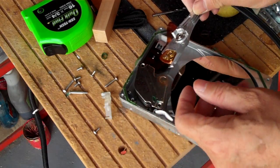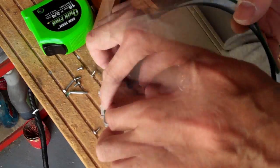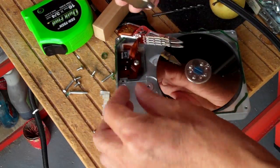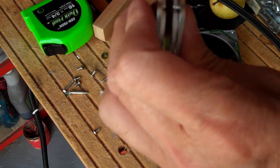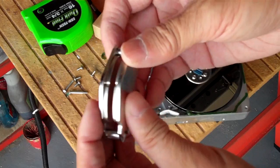I save all the information already. Look at this — it's not that difficult to take apart. I'm gonna see if the magnets will come right out.